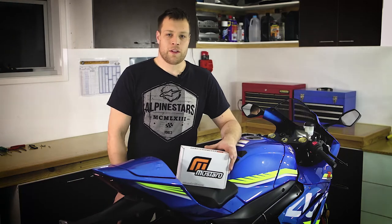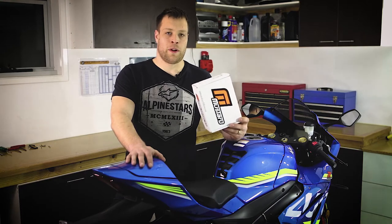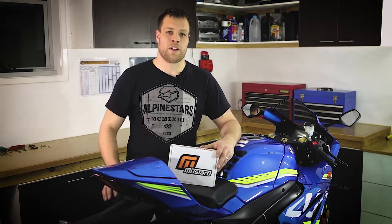Welcome to Mustard Bikes. Today we've got Suzuki's all new GSXR 1000 for 2017 on the bench and we're going to run through fitting one of our fender eliminators from start to finish.